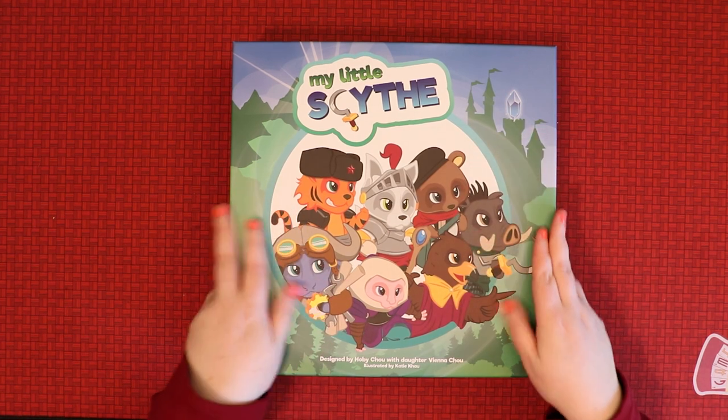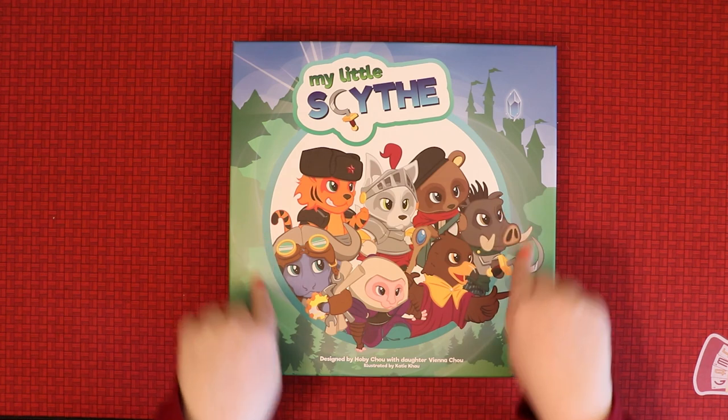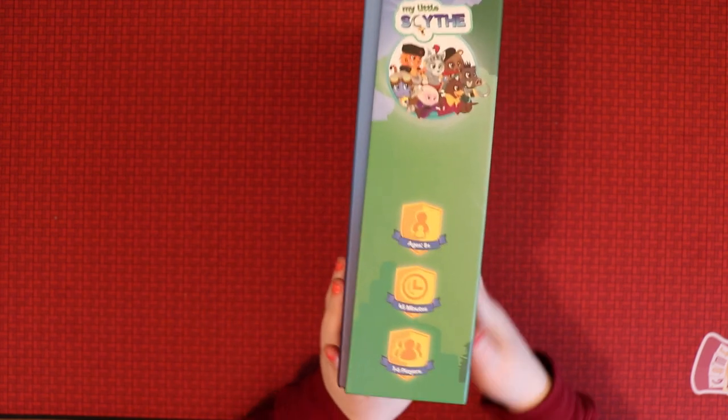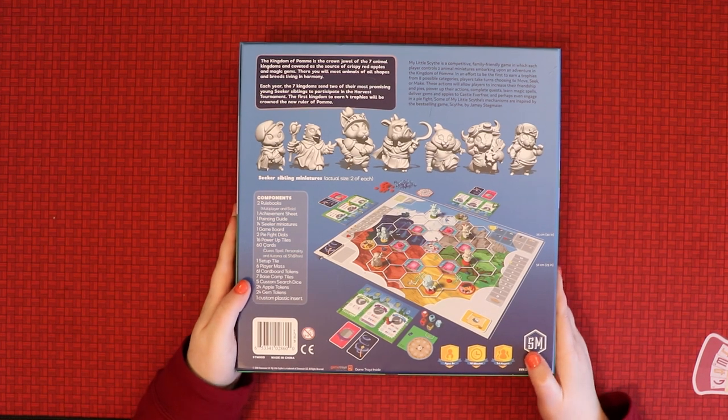The box feels lovely — it's got that nice waxy finish, it's really colourful, and I like that it's in a ring shape, which is very graphically pleasing. Flipping it over, you can see it's popping out a bit — there's going to be a whole bunch of stuff to unpack. And on the back, there are going to be miniatures, which is always nice.